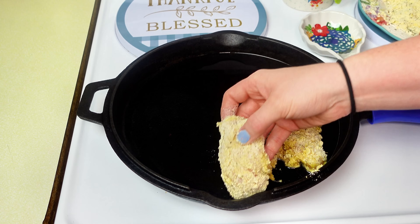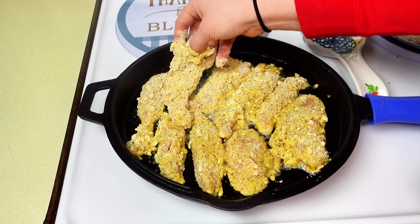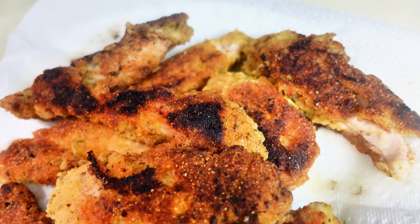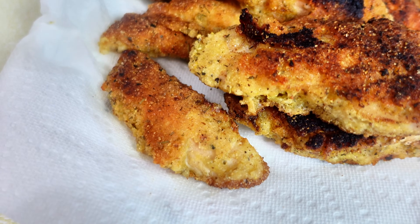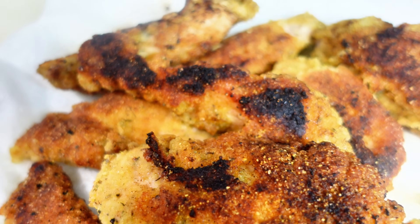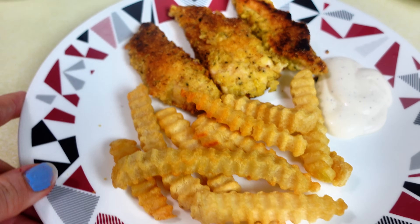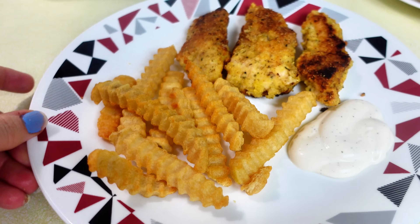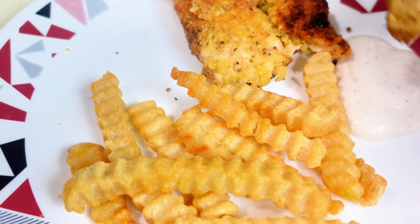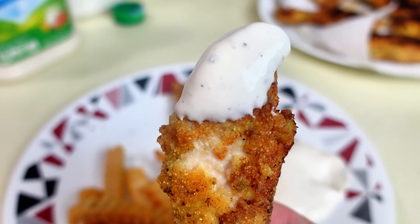Cook all the chicken tenders until they're nice and cooked through. I do like to use a meat thermometer because I really don't want to undercook them. They'll kind of burn fast if you're not keeping them on a medium to low heat. I just had this with some French fries and dipped mine in some ranch sauce — that's like the best way to eat chicken tenders. They were kind of sweet, so the ranch sauce made it really good.